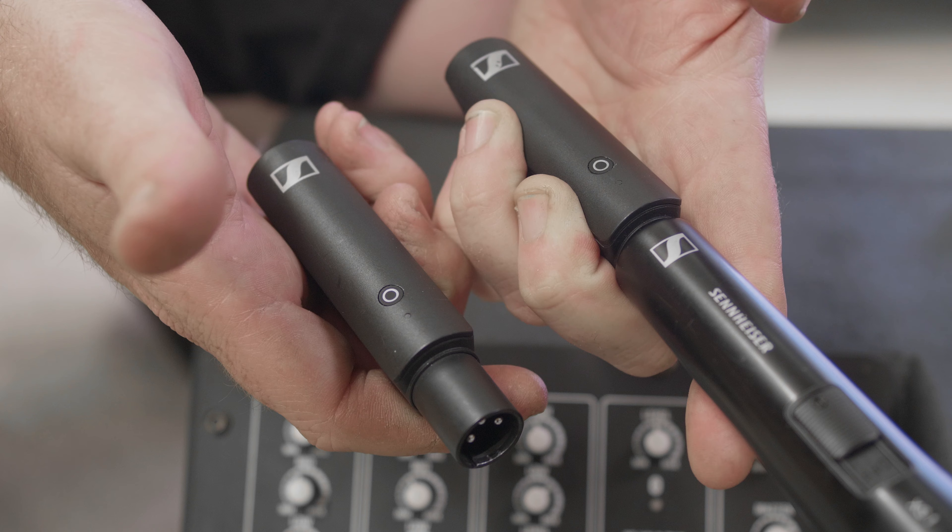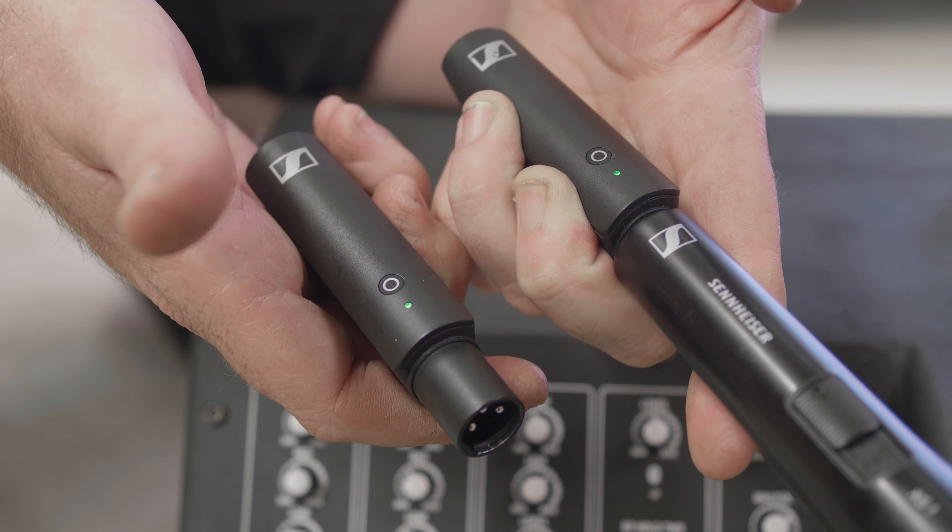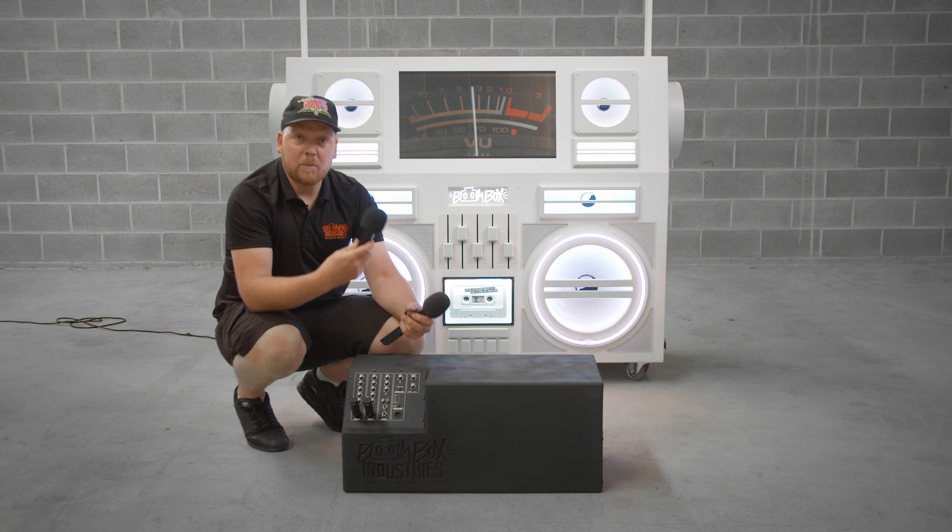You would turn them on; they will start flashing green and sync with each other. Once they turn a solid green, you're ready to use the microphone.